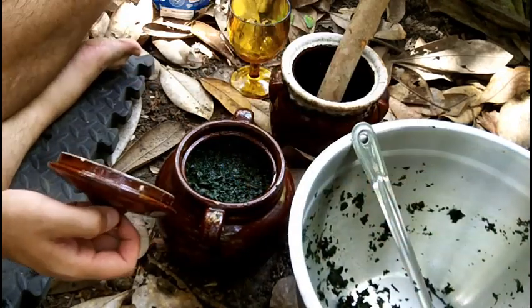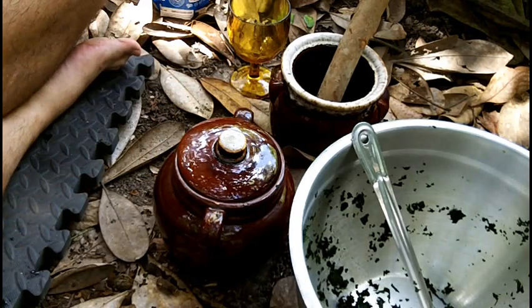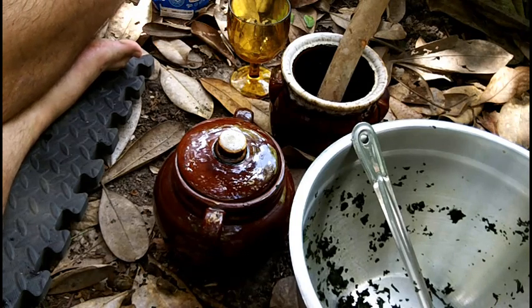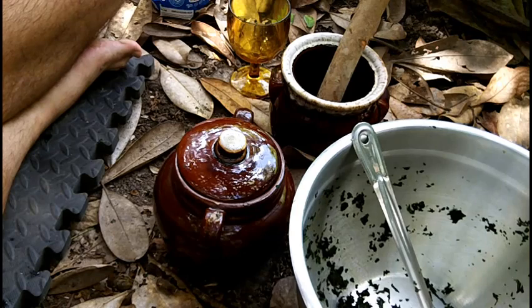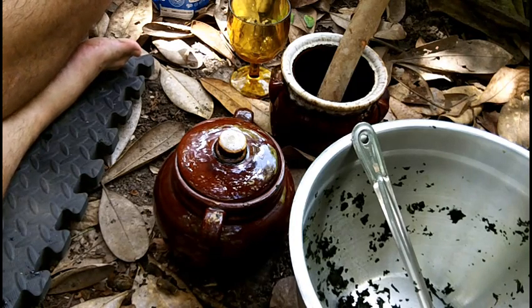What does the raw material taste like? Very green — I'd compare it to wild mustard greens but stronger. Think of mustard greens but with a more intense, stronger green taste. With the salt added it's actually quite good.